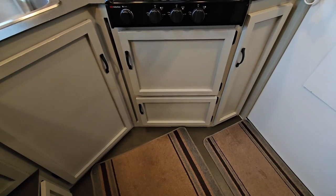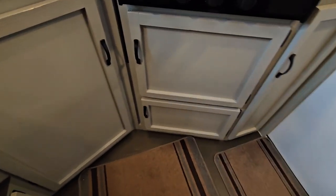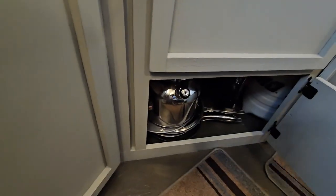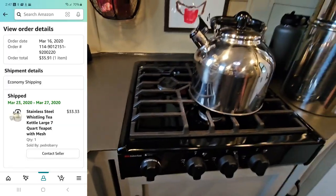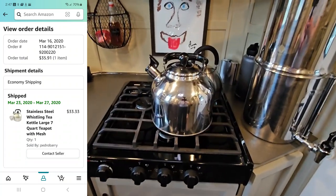So how do I heat that water for the shower and how do I get it over to that tank? Well, the old-fashioned way — with a 1.75-gallon teapot. That stays right under here with all of my other pots and pans. This is my giant teapot — it's 7 quarts or 1.75 gallons.